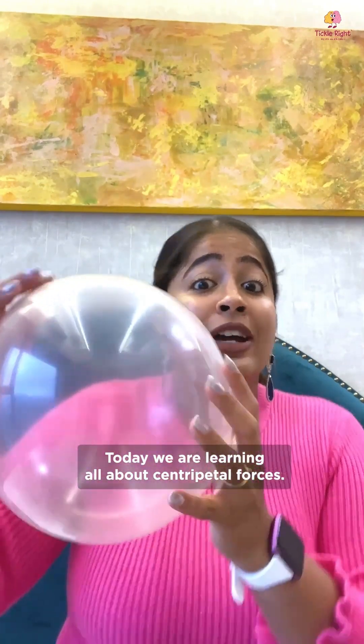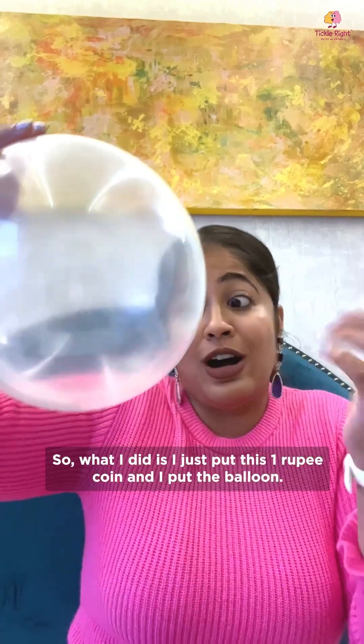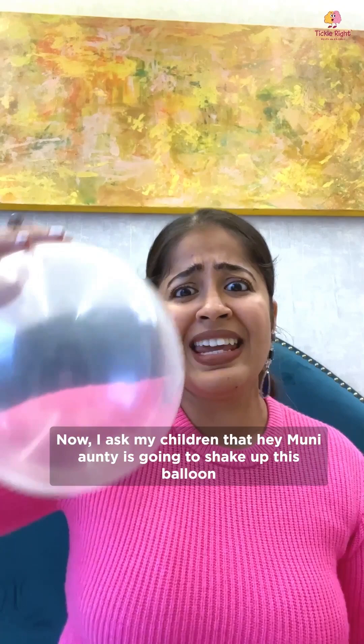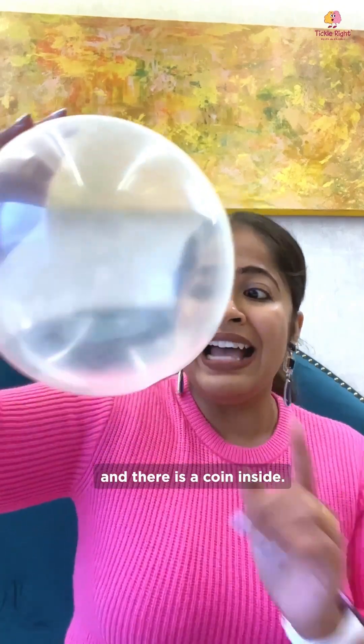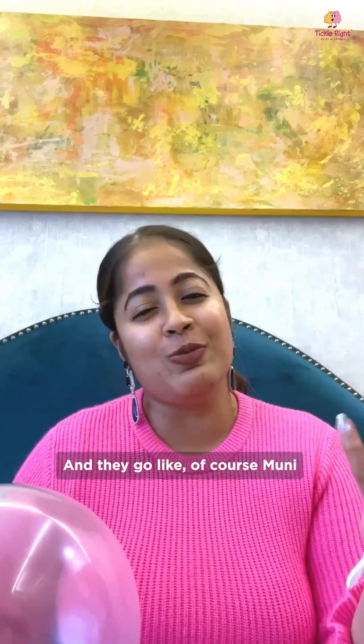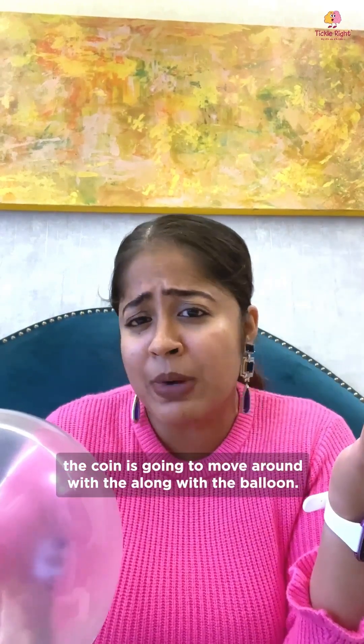Today we are learning all about centripetal forces. So what I did is I put this 1 rupee coin inside and inflated the balloon. I ask my children: "Hey, Muni auntie is going to shake up this balloon and there's a coin inside — what will happen to the coin?" And they say the coin is going to move along with the balloon.